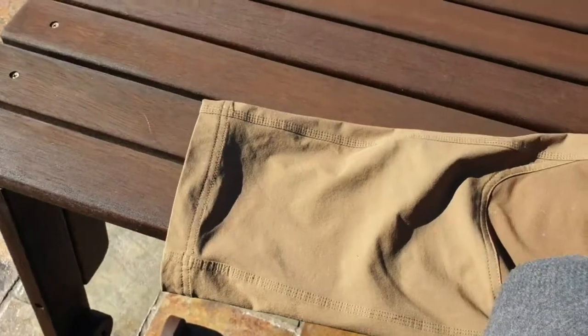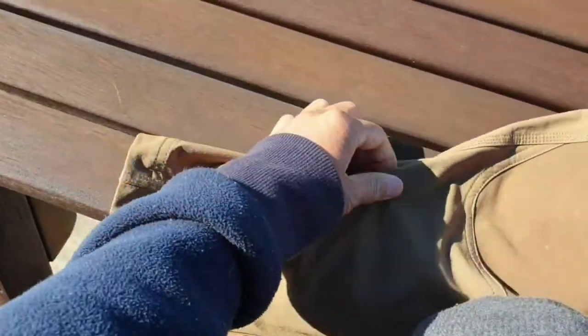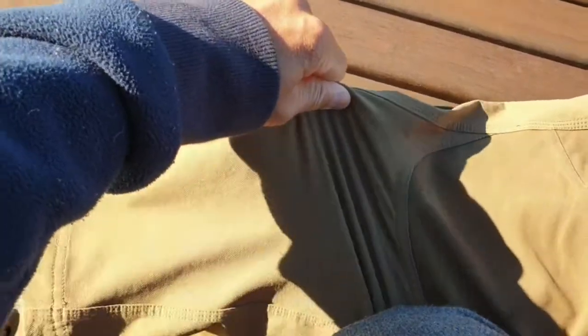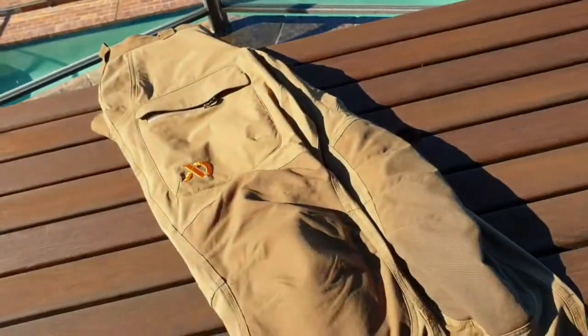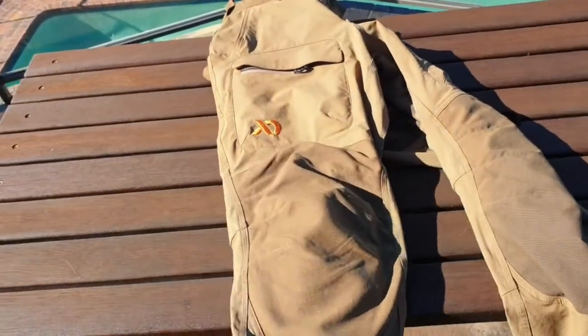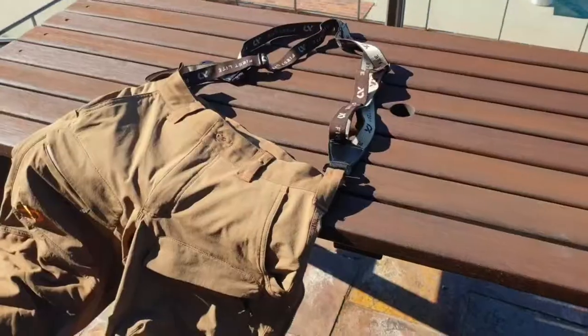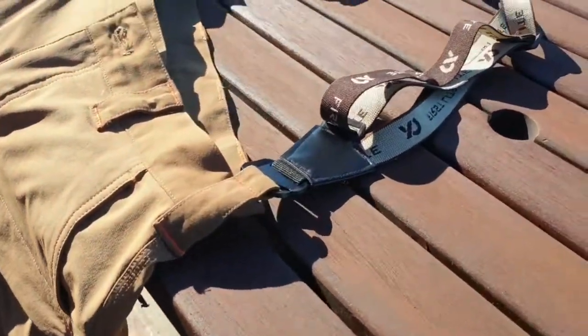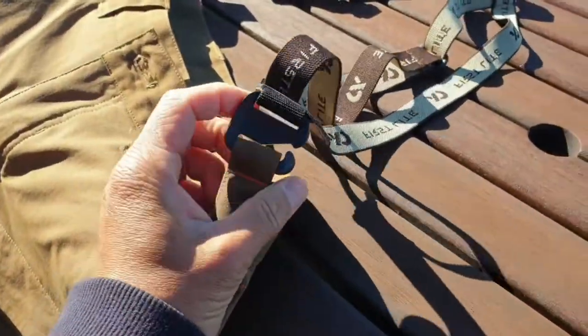The four-way stretch on the pants is very comfortable — they move a lot. When you crouch down or use the knee pads, you don't feel the pants riding up. They just stretch a lot and they're very maneuverable.